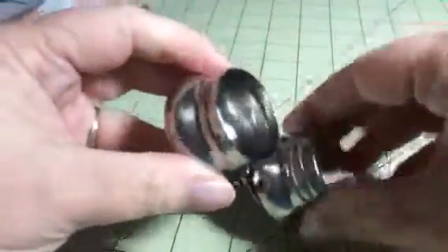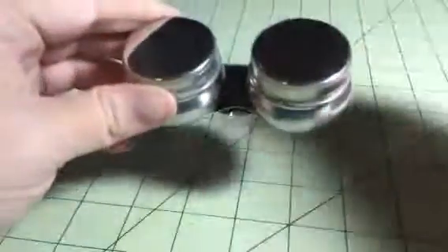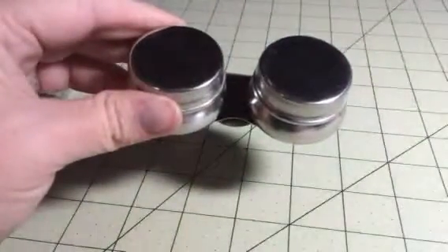They're stainless steel, very well made, durable. It's just a really nice little set, very durable and well made. This is from U.S. Art Supply. You can check out the full review and more information in the comments of this video.